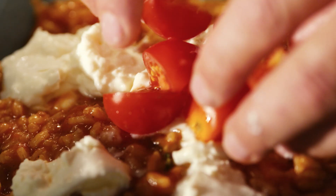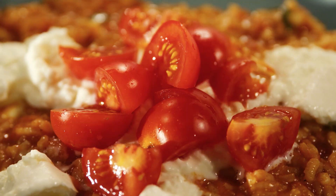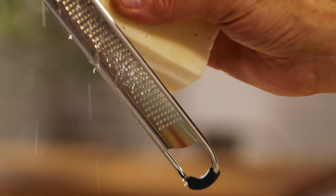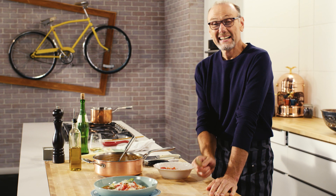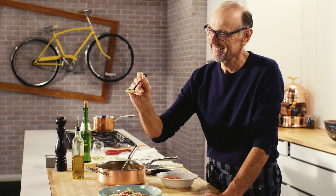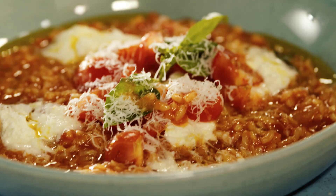Some beautiful pomodorini — little cherry tomatoes — more fresh basil and olive oil. A real tribute to Puglia is this dish. After a little work, a little patience, I get to taste. And how creamy does that cheese look? Very tempting. This is comfort food at its finest.